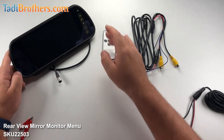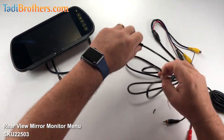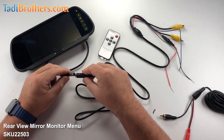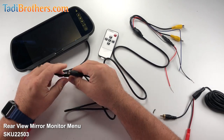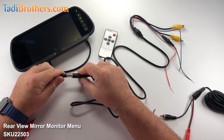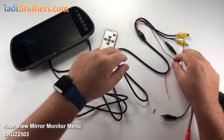So here's what we're going to do. The first part is we have to connect the harness that comes with the monitor to the monitor itself. We're going to take this part here and line up the two arrows right here like this, and connect it right here like that. When you hear the click, you're there.